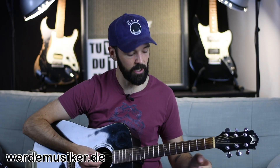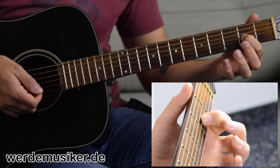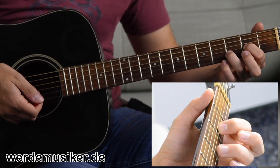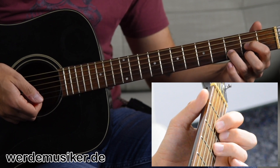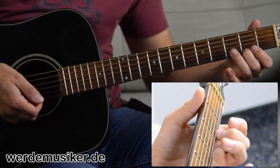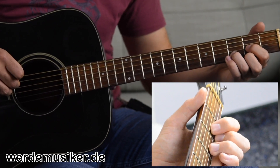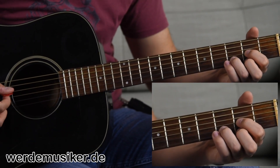Then we go to the D chord. The Zeigefinger in the second fret on the G-Seite — that's the third string from the bottom. The Ringfinger in the third fret on the H-Seite, that's the second from the bottom. And the Mittelfinger in the second fret on the E-Seite, all the way on the outside. You don't play the two strings closest to you — the E- and A-Seite — so you only strum four strings.